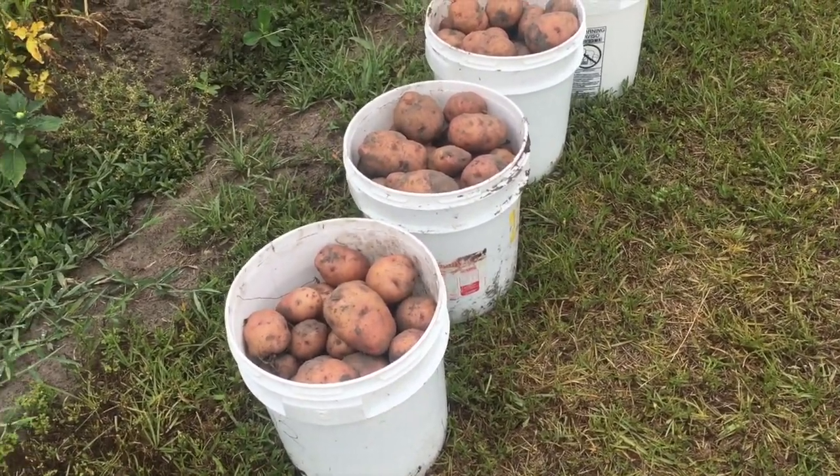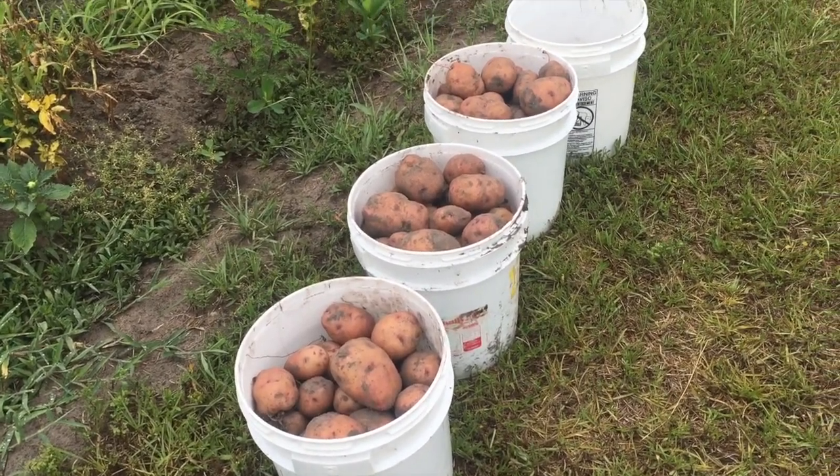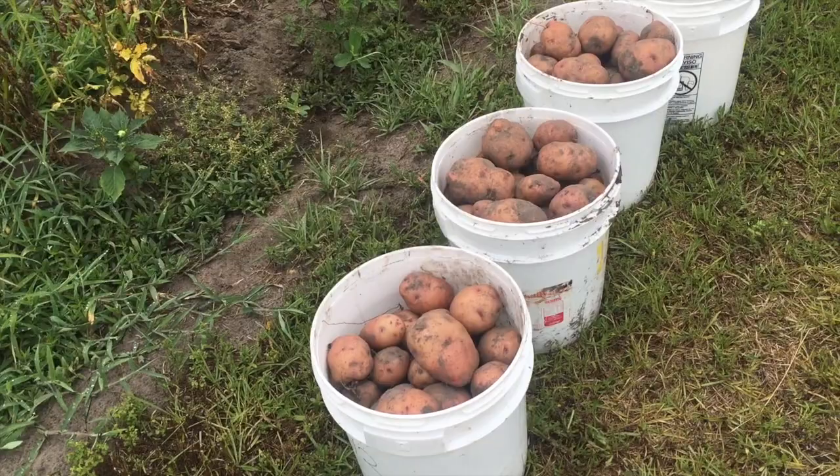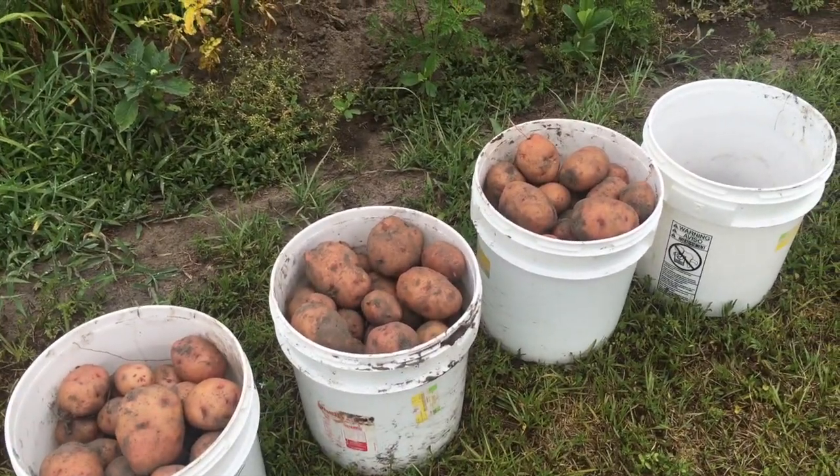I don't know how many pounds — probably 10, 15 pounds in each bucket maybe. That's a good mess anyhow. It's fixing to rain out here today too. I want to give a shout out to my 200 subscribers — I appreciate y'all's support. Just making do with these fabulous garden videos. Holla back at you. Thanks for watching.